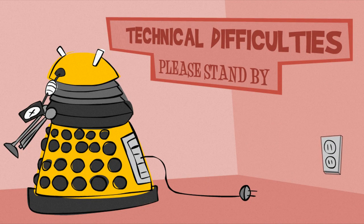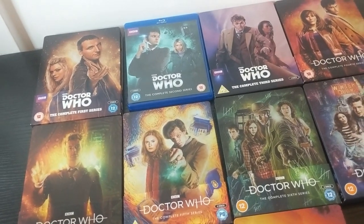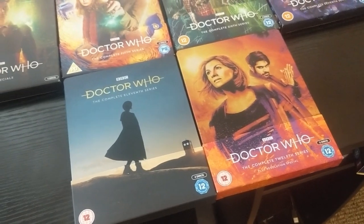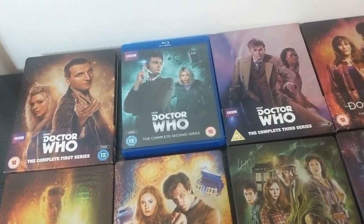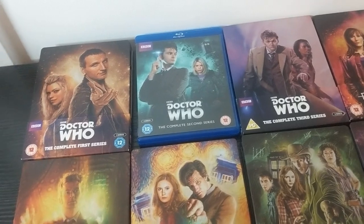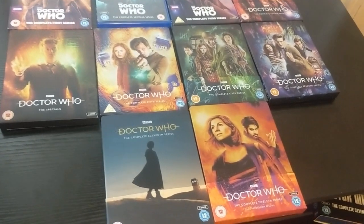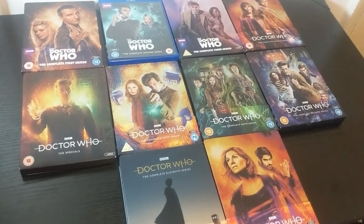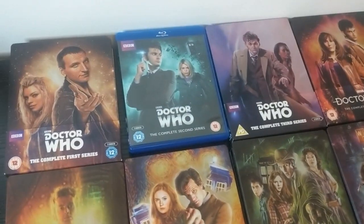The Peter Capaldi-era Steelbooks — Series 8, 9 and 10 — are ridiculously expensive and very hard to get at a decent price, often over £300 on eBay. I hope they do a reissue of those, and hopefully a Series 2 reissue as well. I'm also doing a lot of Jodie Whittaker-era content currently in production, so it's one reason I picked up Series 11 and 12. If anyone has a Series 2 Steelbook they'd like to part with, I'll pay retail price — hit me up on Twitter at TrilbeeReviews.